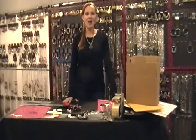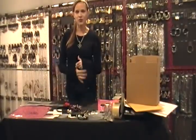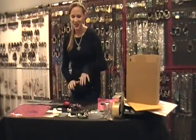So let me show you how I package the orders. I'm going to go through everything that the person ordered, so here we go.